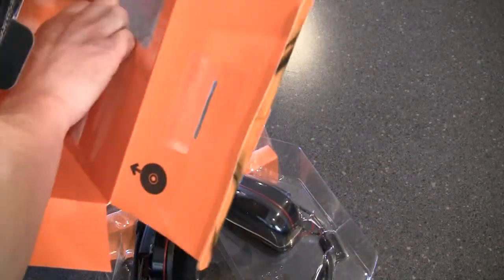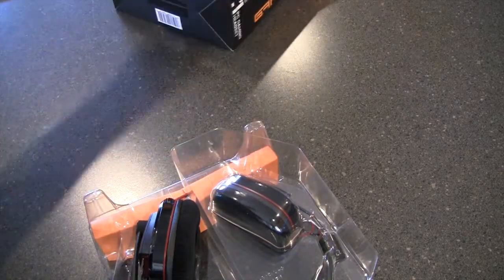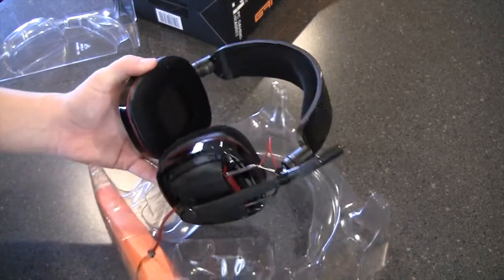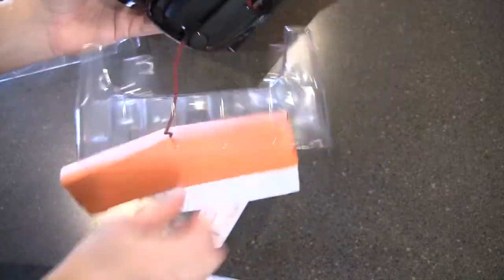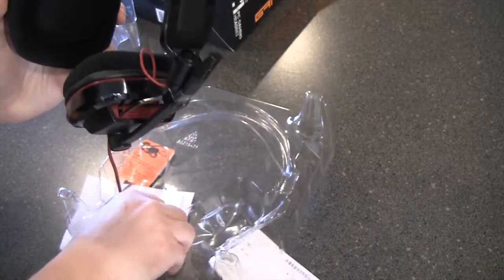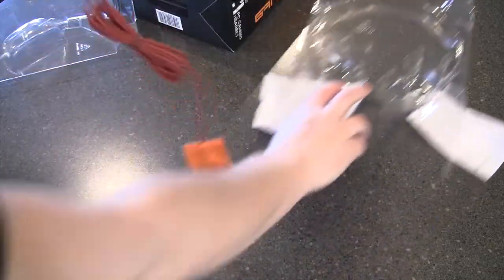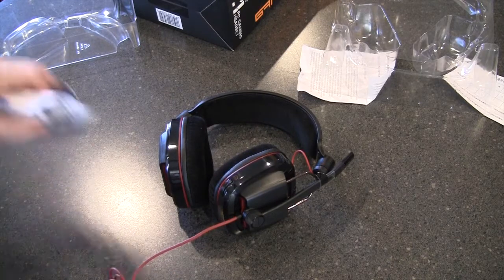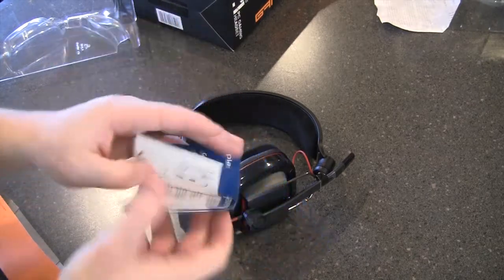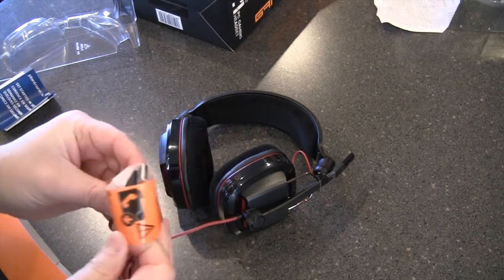Pulling it out — looks like inside the box they've taped the GameCon software, so that's going to be your surround sound drivers. Very simple packaging. Wow, very nice — soft, like a velvety feel to the cushions. Let's get these out. They don't make it easy, but here we go. We do get a little getting-started pull-out guide in what looks like 15 different languages, and it says please install the software before plugging them in.